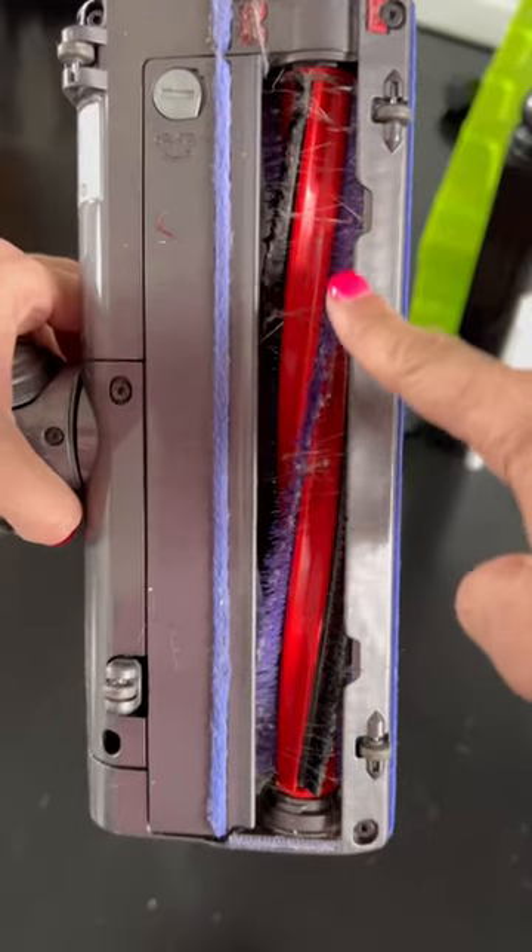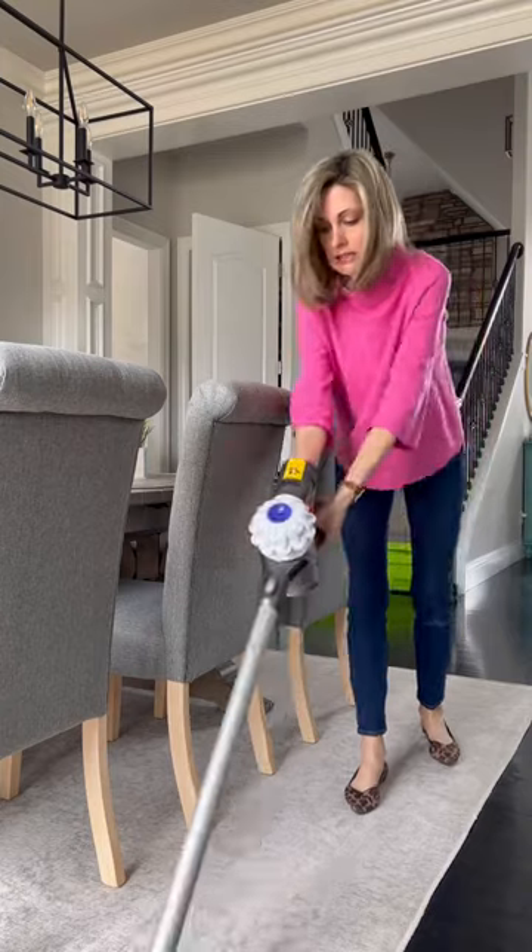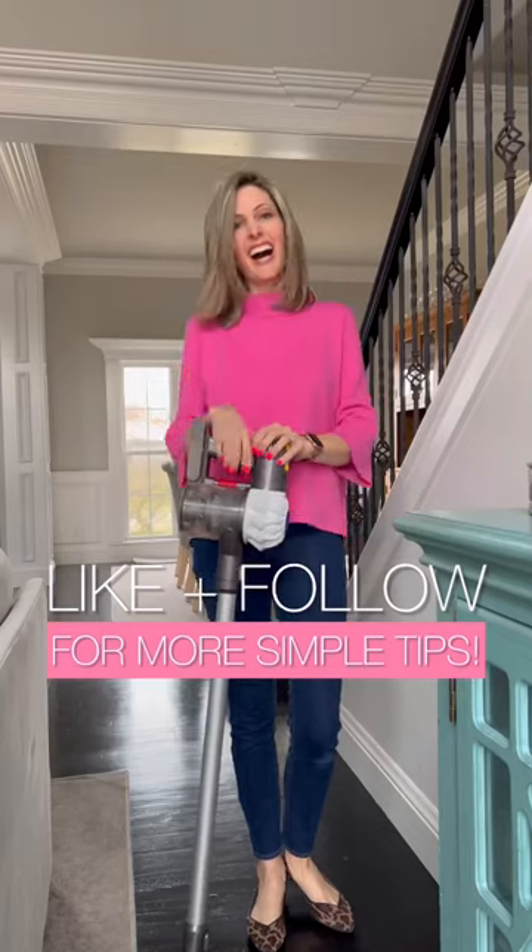Number three, hair easily gets stuck in the roller. Lastly, it's so powerful that I can't easily use it on rugs — but I did get a workout trying. So what do you think? Is this the vacuum for you?